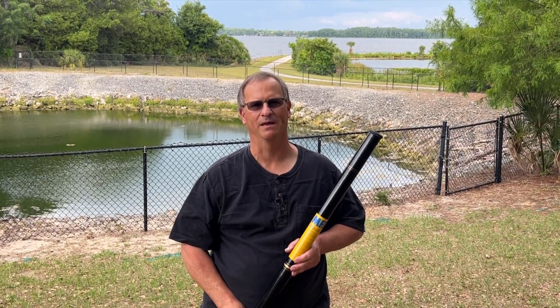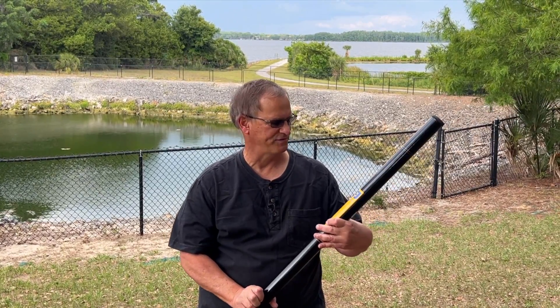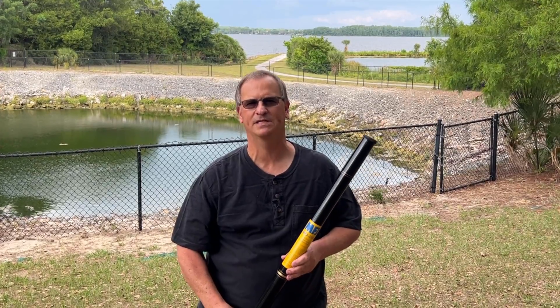Hey everyone, Bob here, KD4BMG. I have in my hands the MFJ1910 33-foot telescoping mast.